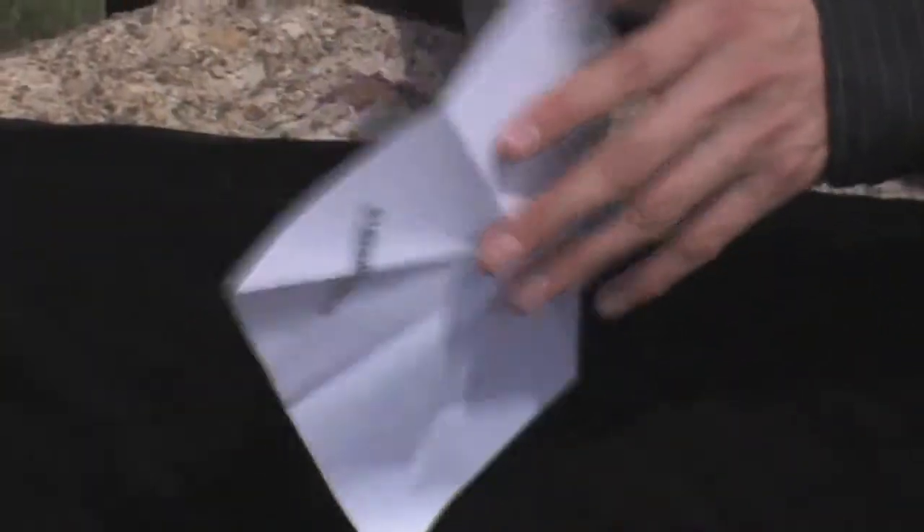We're going to take these corners and fold them in to make a smaller box.